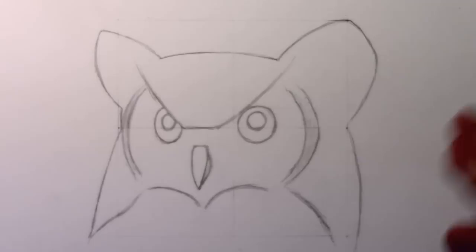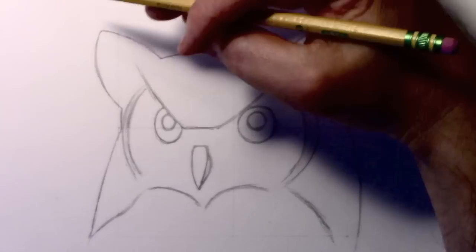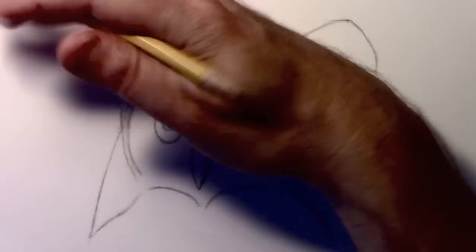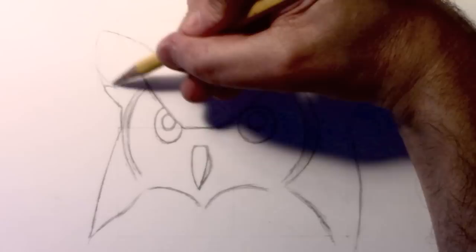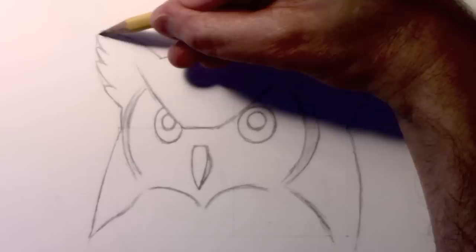I took a moment to erase all of the square lines that were there at the very beginning of the process. Now is a good time to do that — it'll be a lot trickier to get rid of them later on. We're going to begin by taking this area of the horns. I'll lighten up these lines, because that's really just a guideline to help you figure out where to put these individual feathers. I'd say five or six of them become visible.